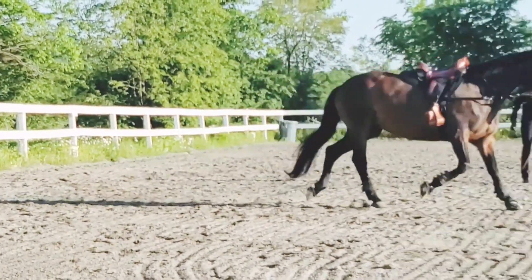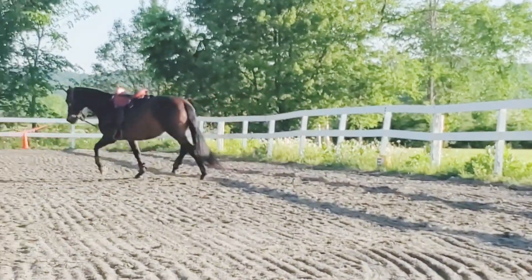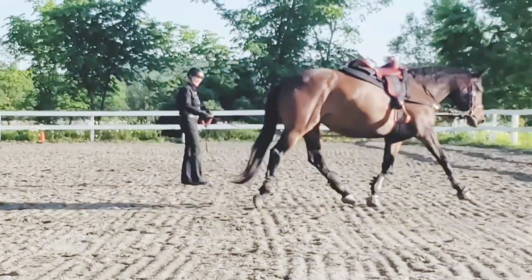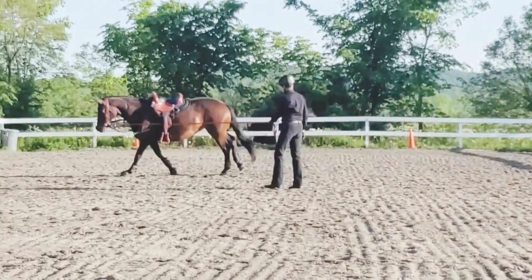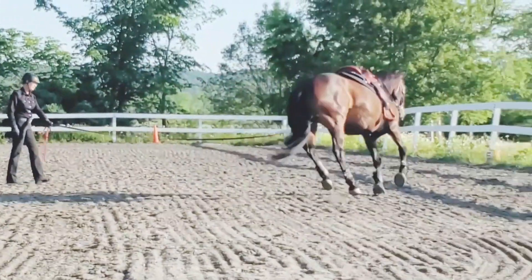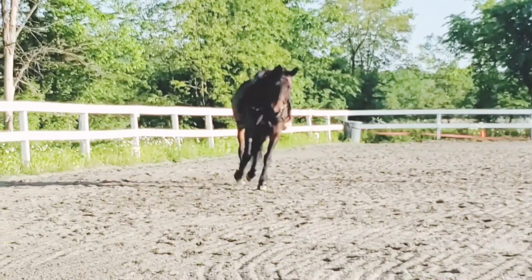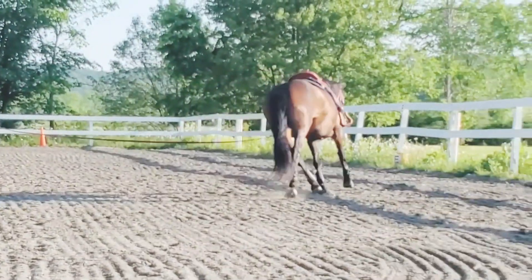Lunging in western tack can be very helpful and it is cross training for western dressage to help the horse learn to stay in connection balance on the side reins without the rider's weight and to develop and keep muscle. There are times in a horse's lifetime where you really need to keep the horse round and going, and you possibly can't ride but need to keep them in connection to maintain their muscles. So 10 minutes or less a day with a lot of transitions can be very helpful.